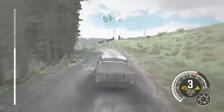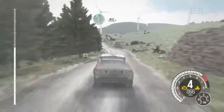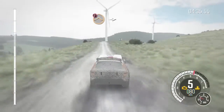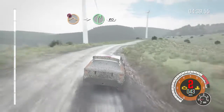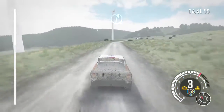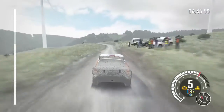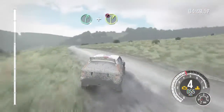Left 5 over crest, 60, into left 6, 80, keep right over jump, 100, portion keep mid over jump, into right 5 over crest, into right 5 over bump, keep in 80, right 6 keep in to 80, left 6 keep in crest, 100, right 6 half long, and caution.